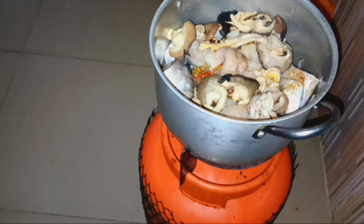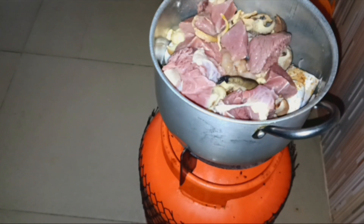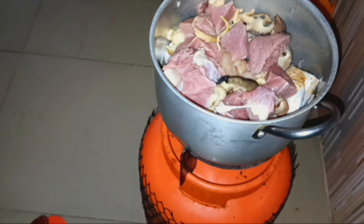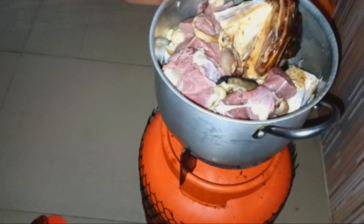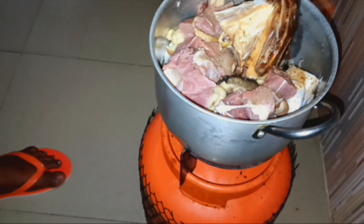I'm using beef — just added beef on it — and the stock fish. Cook it and allow it to just cook till it's ready.